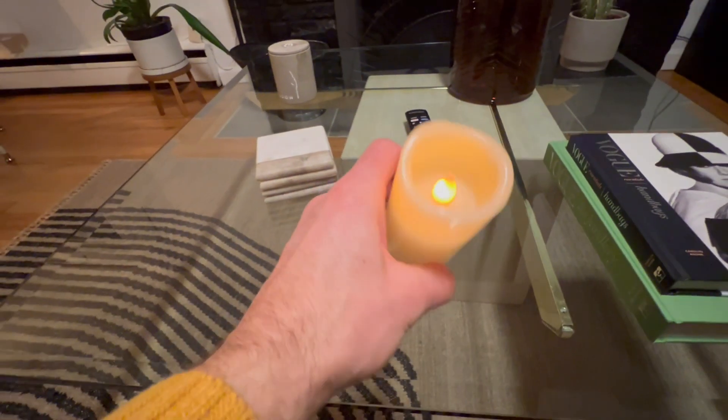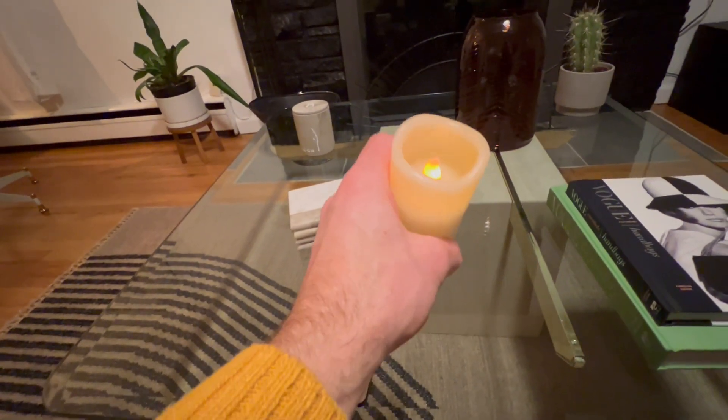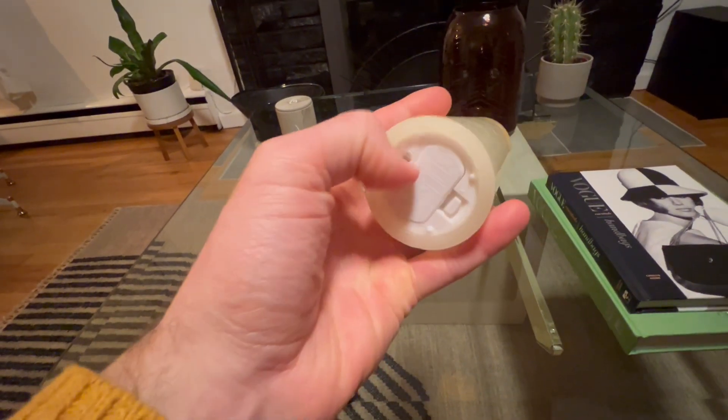We've got this amazing flameless flickering candle at the Airbnb me and my brother are staying at. I feel like this just adds a massive vibe — it sets an ambiance for the room.